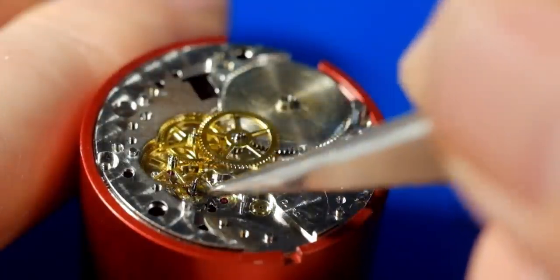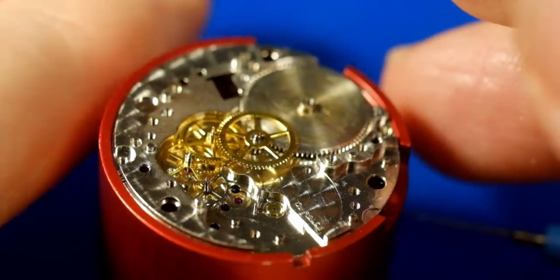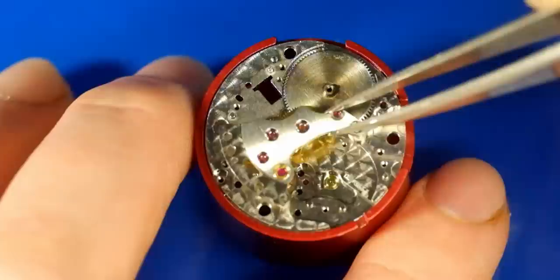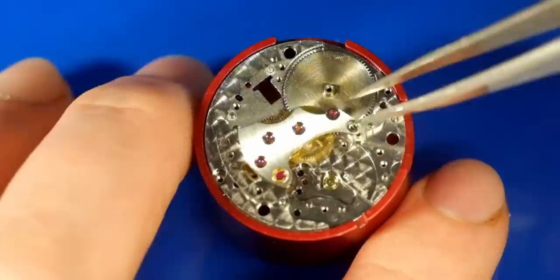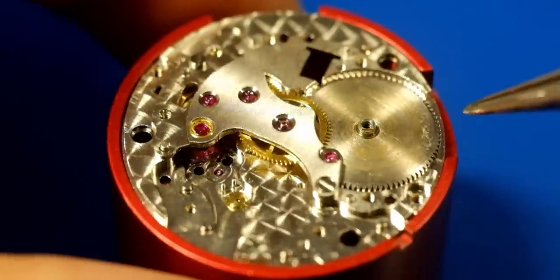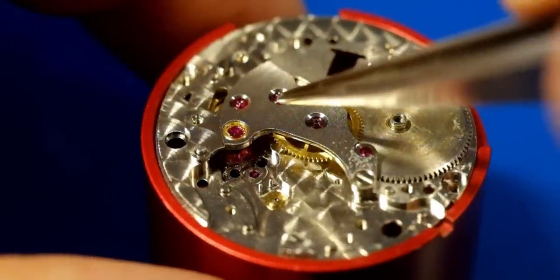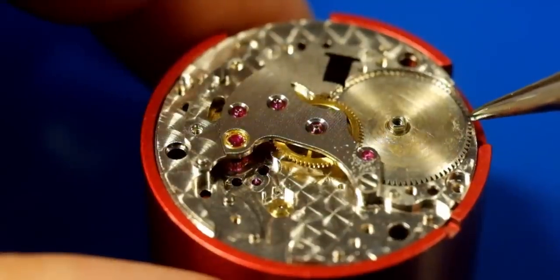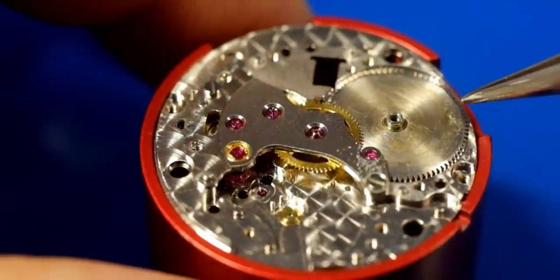Jiggling the pivots to try and make sure they're all aligned before putting the bridge on — these pivots are very delicate. Carefully bringing the bridge in, lining it up as best we can, and there's a certain amount of jiggling to get the pivots to come through. Once all the pivots are in on the train bridge, it's good to give the barrel a little nudge — and you can see the train fly into action.